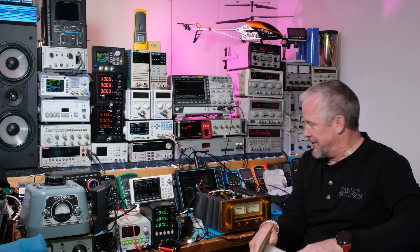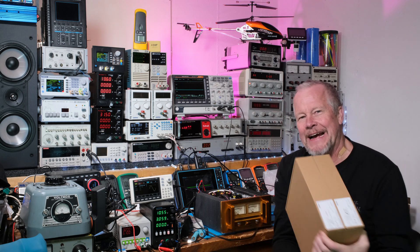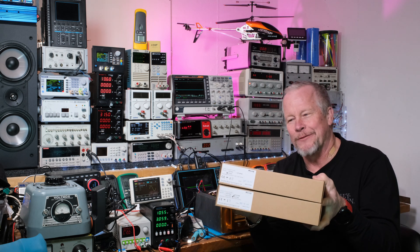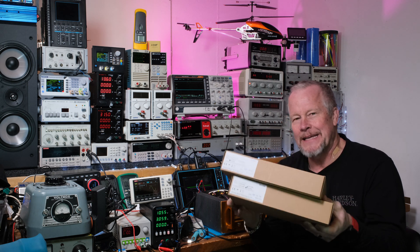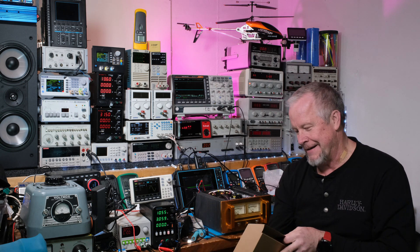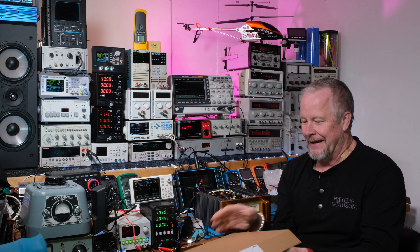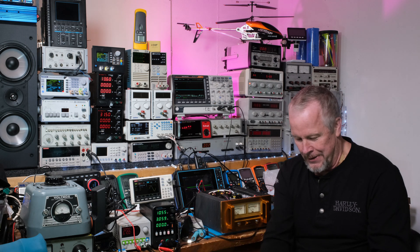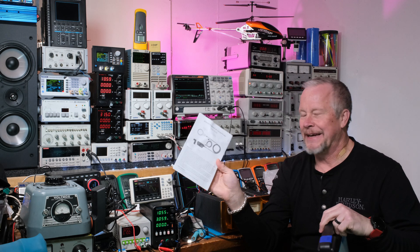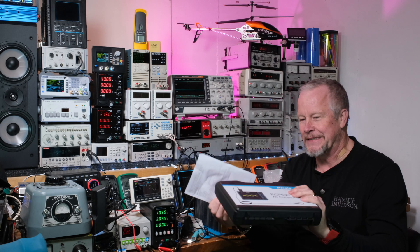They sent me this oscilloscope — pretty amazing, I love that scope. But what I want to show you is, I told them I'd like to review some of their probes. They sent me two of them, and we're going to take a look at these guys. This is the RCP-500. And I'm going to show you how we can use these current probes. Got a little manual here.